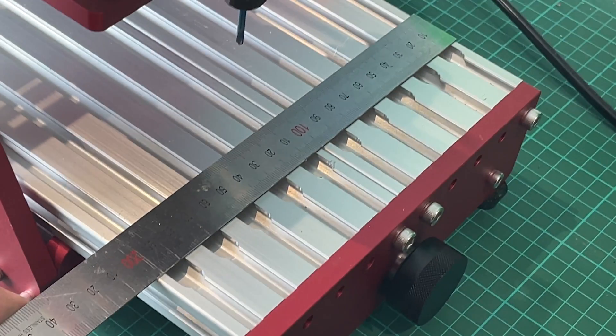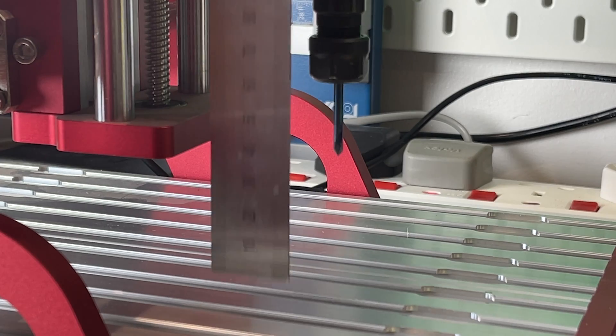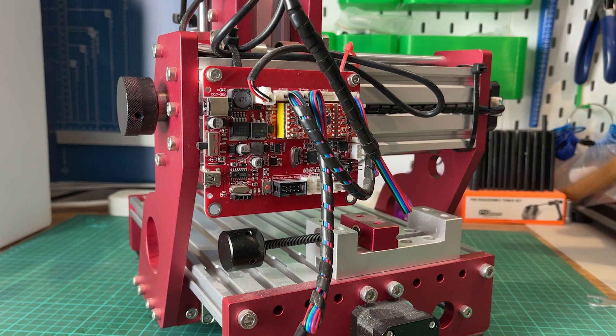The cutting area is fairly generous at 140x190x40mm, so there's lots you can do on it considering its size. The electronics come with a nice little board that runs Grbl, and while it doesn't have any end stops or limit switches, it does have the ability for you to add these onto the board — lots of future upgrade possibilities. That's probably an upgrade I'm going to do before anything else.